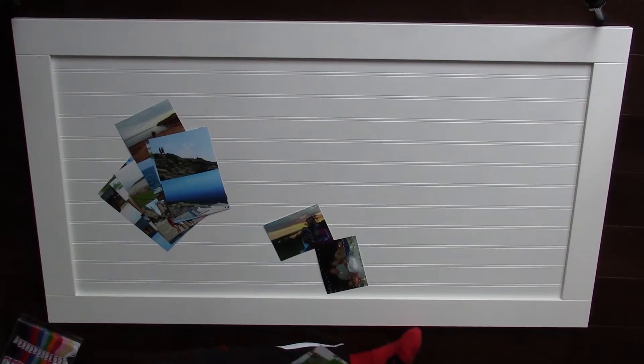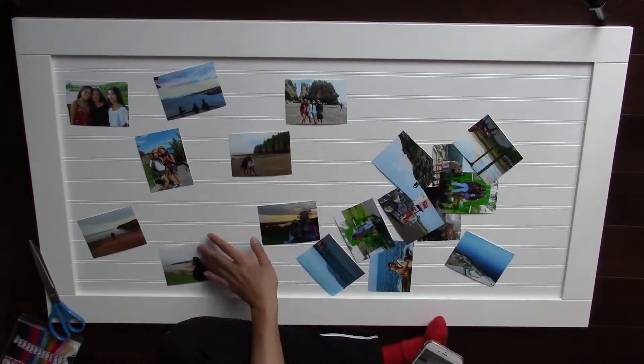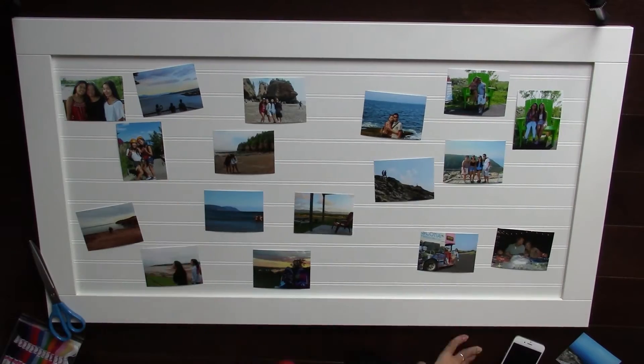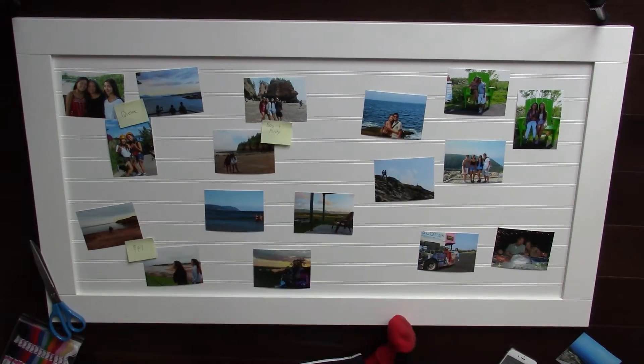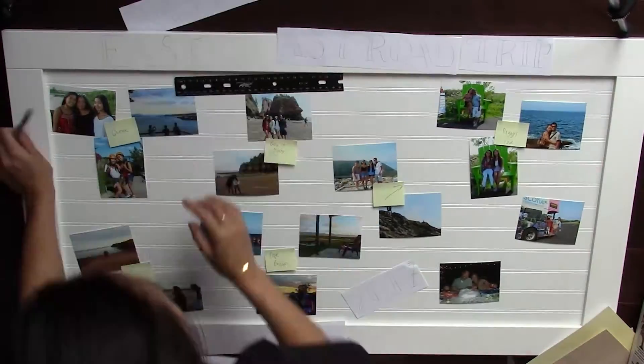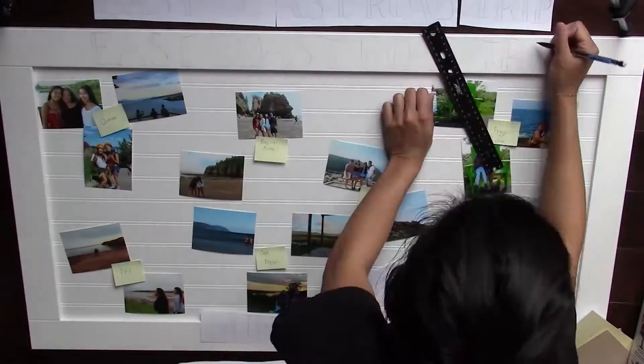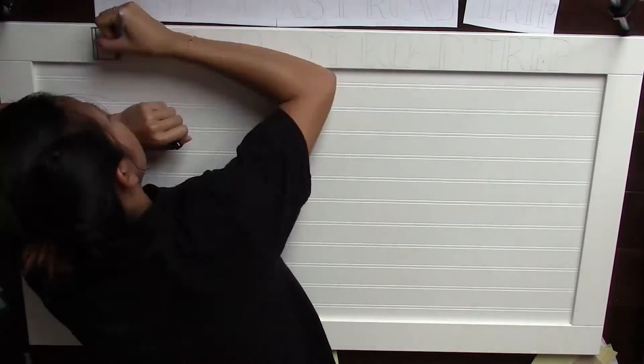I had to cut my pictures in half because they printed in 4x6 and I wanted them in 3x4, and then I just rearranged the pictures by location. I'm using a sticky note to label where each of the places we went to, just to stay organized. I practiced the font that I wanted on paper just so I could make sure it was centered and lined up, as you can see.